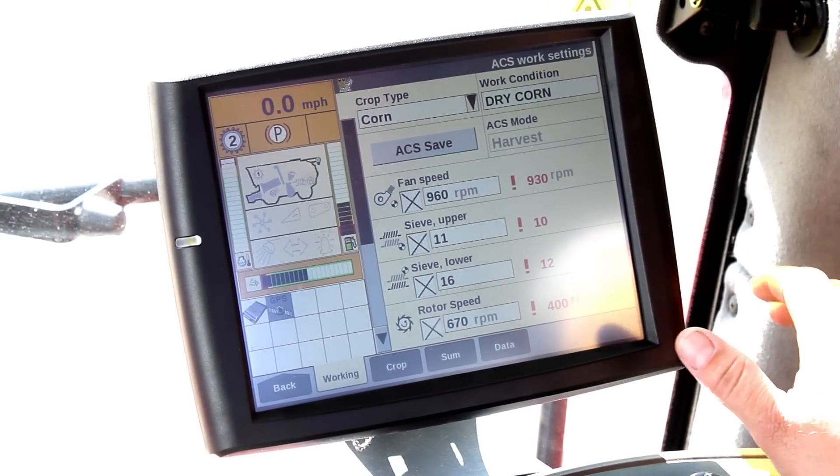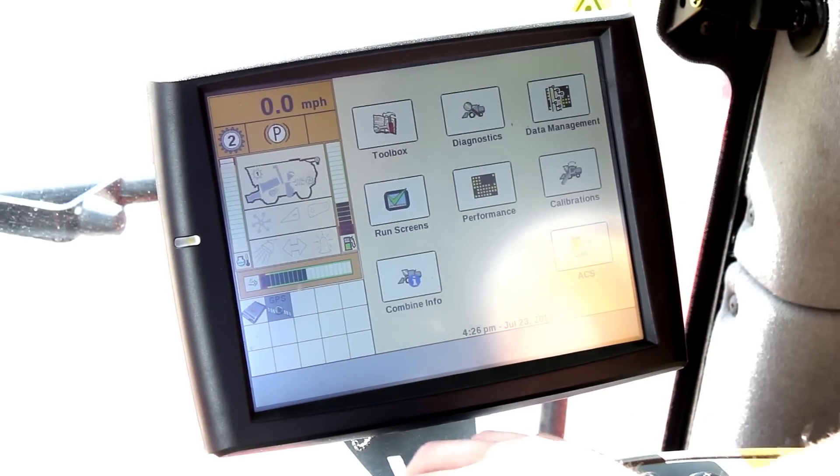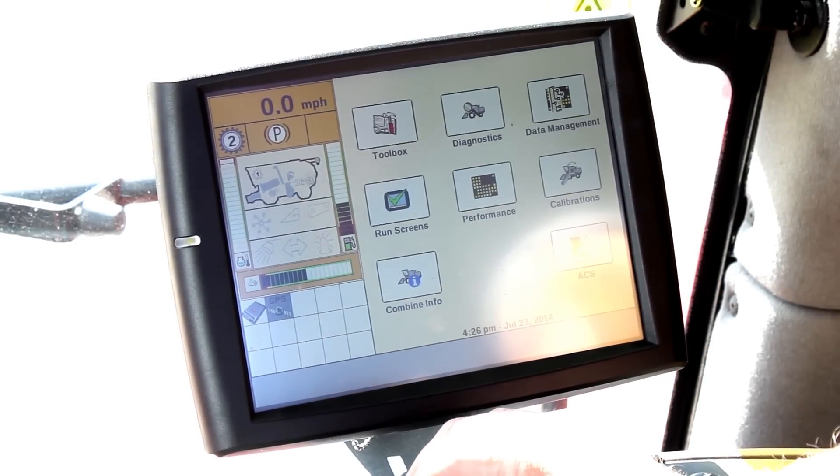Setting up a Pro 600 or 700 would be basically the same. That is how you set your Pro 600 or 700 for your crop type.